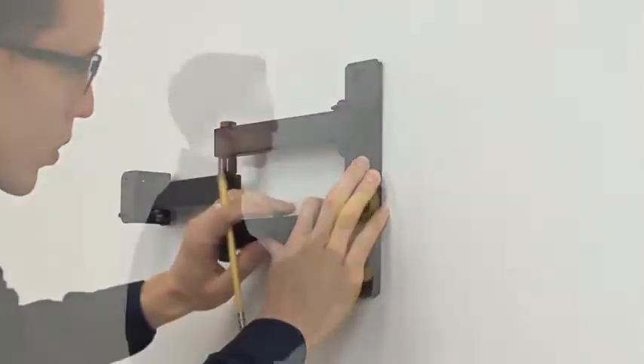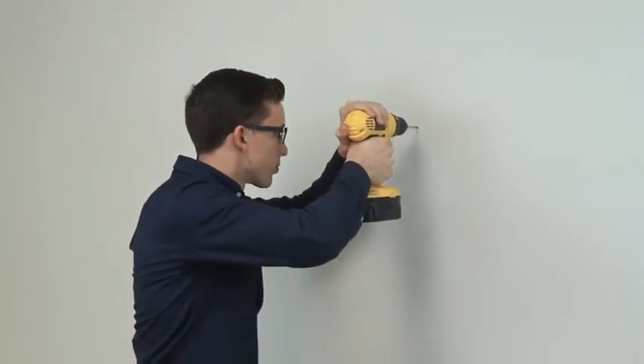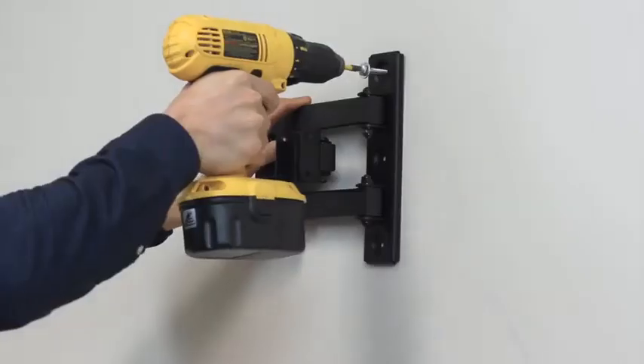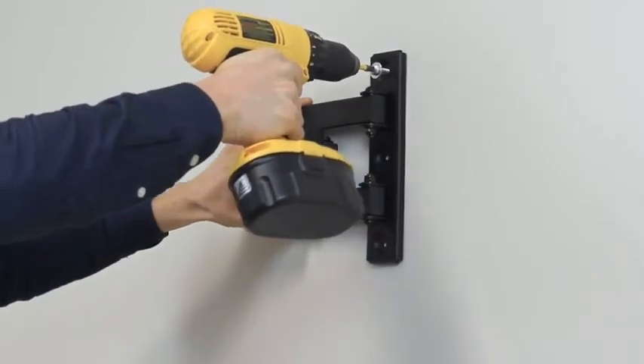Remove the bracket and using your drill, pre-drill the holes with the appropriate drill bit. Line your bracket back up and install your three screws and washers.